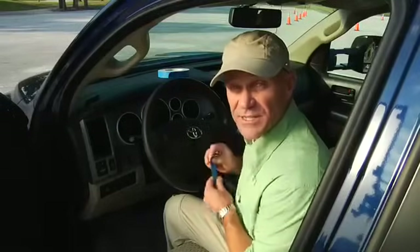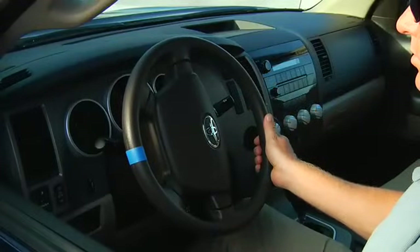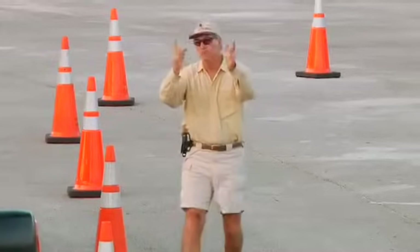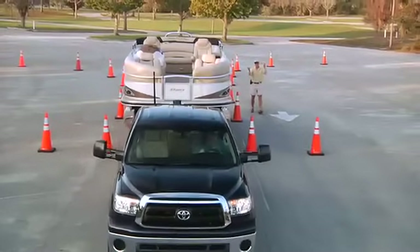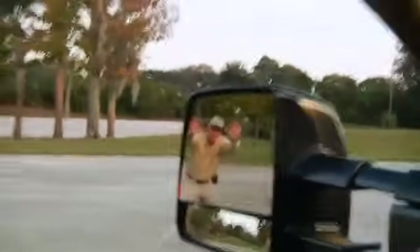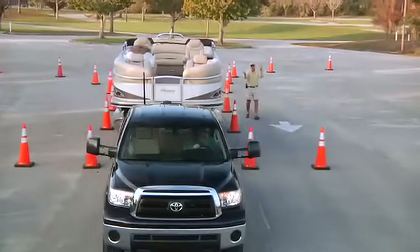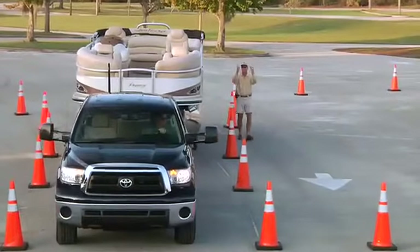Ready to try backing up? Here's a trick that'll help get you started: place a small piece of tape on the bottom of the steering wheel. As you begin to back up, move the tape in the direction you want the trailer to go — small moves at first, nice and slow. You'll have to get used to using your mirrors as your rear vision is partially blocked by the boat. Watch your observer and follow his instructions — if you hear him scream, stop! Practice until you're comfortable. In the process, you'll also get a feel for the effect of the added weight, both in stopping distance and acceleration.